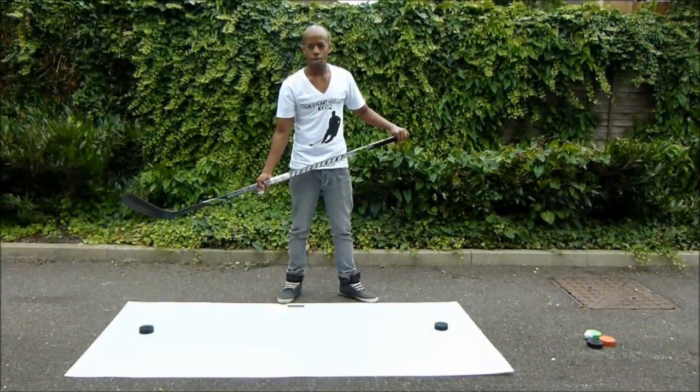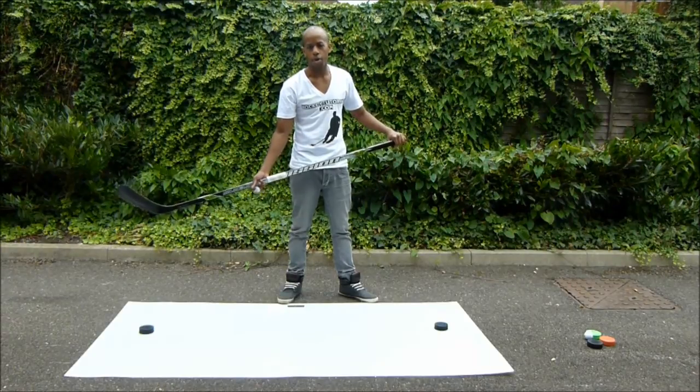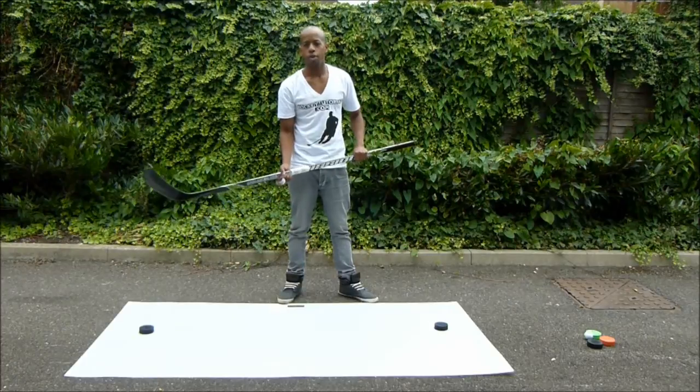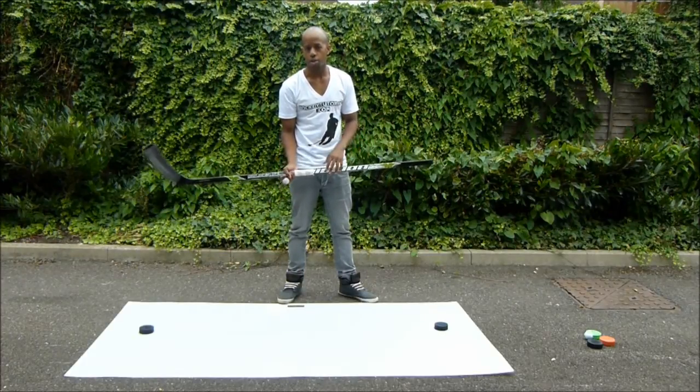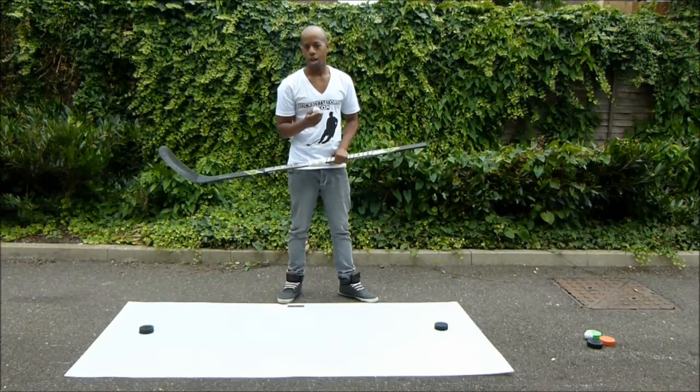When it comes to stick handling drills, this is probably one of my favourites as it requires minimal equipment for those viewers practicing this drill at home. If you don't have a shooting pad, all you need is a very smooth surface, two objects to navigate around, preferably two pucks and a golf ball. The reason I like to use a golf ball during this drill is that it is very difficult to control, similar to a puck on the ice.